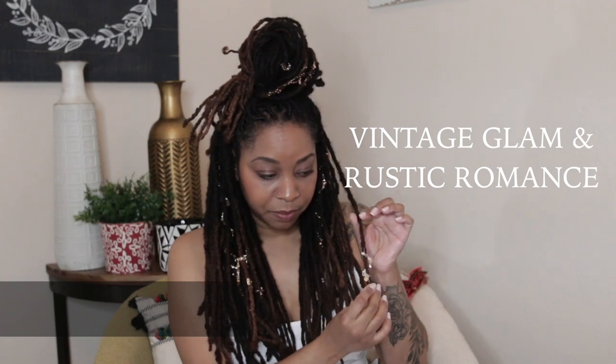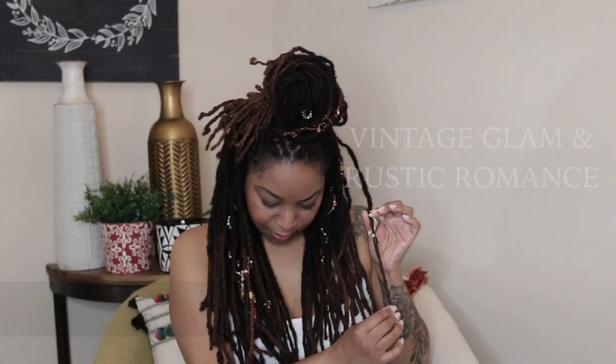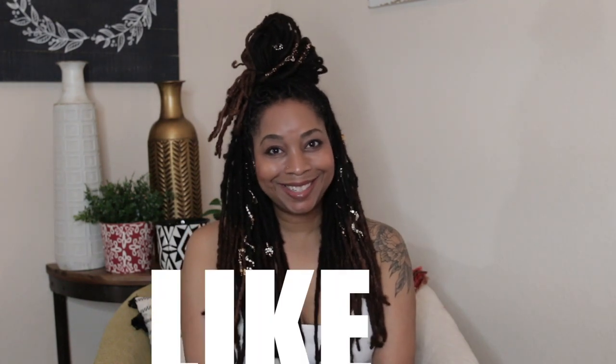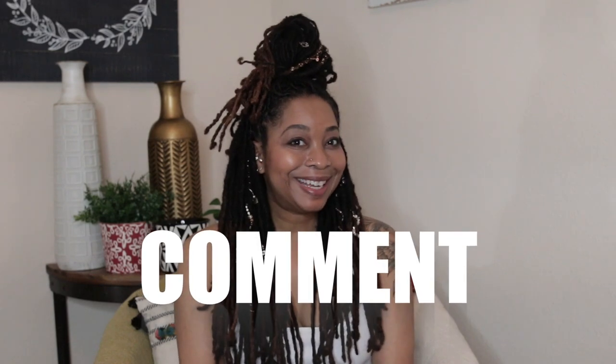I can easily take this one off, and sometimes I'll extend it so that if it's on like this, it's not going to come off. This is a really good one if you have really long locks. Anyway guys, I will see you next time. Bye!